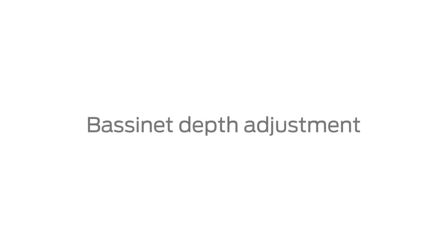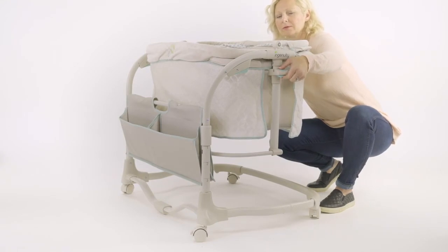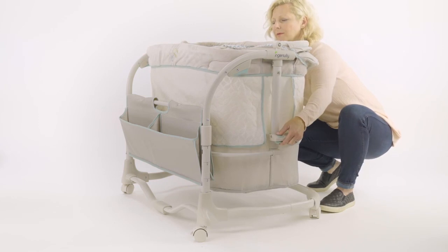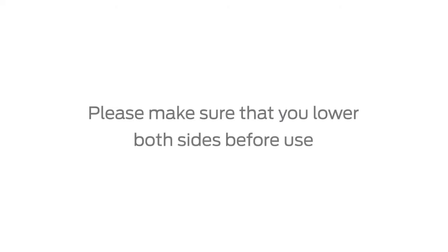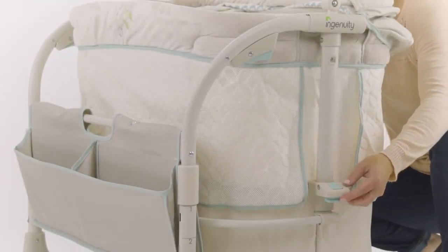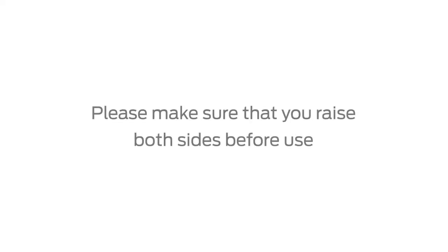Bassinet depth adjustment. To lower the bassinet depth from its topmost position, press on the top button and hold, then squeeze the bottom button. Please make sure that you lower both sides before use. To raise the bassinet depth from its bottom-most position, simply lift the sides of the bassinet until it locks into place. Please make sure that you raise both sides before use.